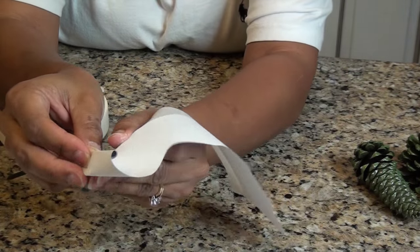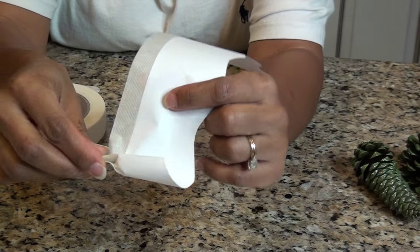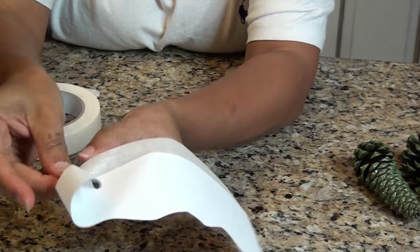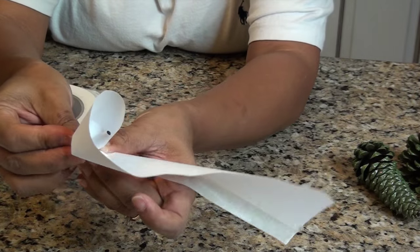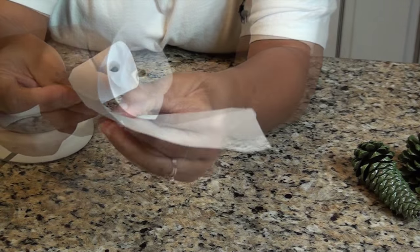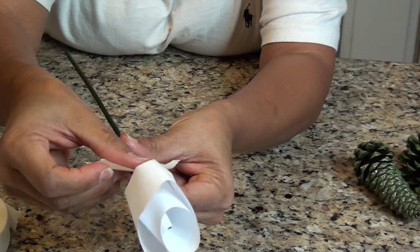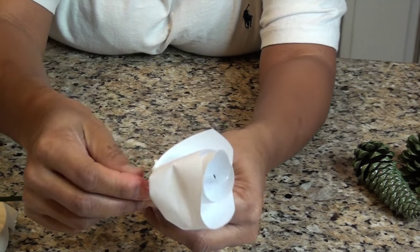Roll it around once tight and then loosely go around, leaving some slack and squeezing the tape at the bottom. You're gathering the tape up at the bottom and making little pleats, so as you go around you'll get a nice spiral. Then roll masking tape around the bottom part of the flower to keep everything together.